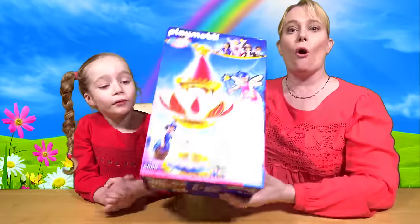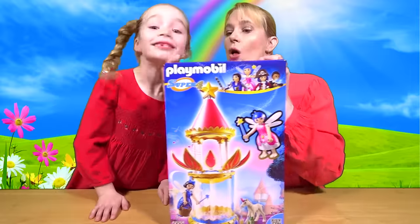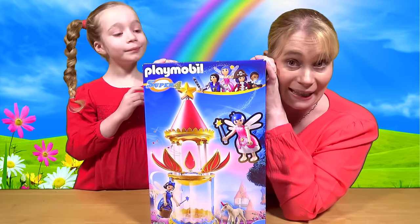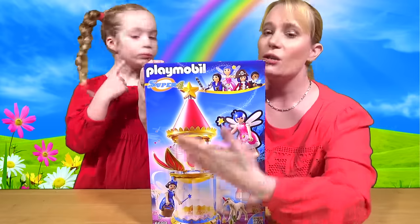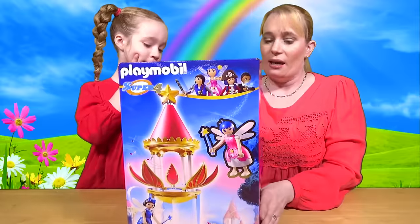Hello and welcome to another episode of Dolly Dee TV! Today we've got the Playmobil Super 4 Fairy Tower! The lovely people at Playmobil sent us this fairy tower to have a little look at and tell you all about it. Super 4 is a new collection from Playmobil and it comes from the television series — so you can act out some bits of your TV series if you want to.